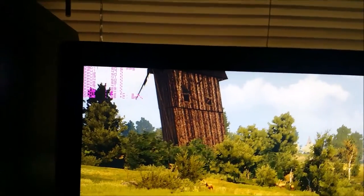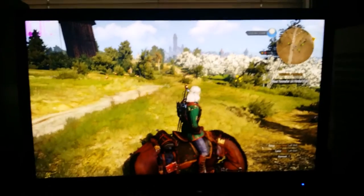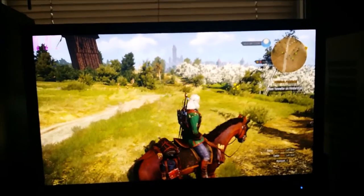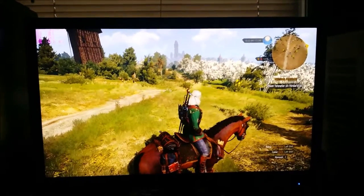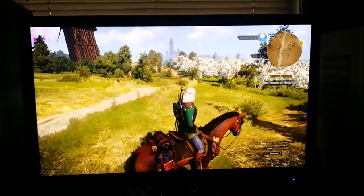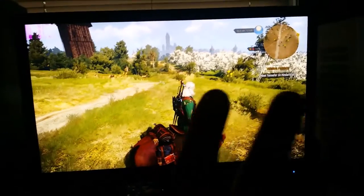This game is absolutely awesome on this card — plays great, almost always 60 frames per second. It dips down every now and again, but that might just be a processor bottleneck. I would say the two fans were definitely worth the $32 — that definitely dropped the temps quite significantly. Now it's time for some overclocking, so that'll be the next video. Till then, peace out guys.